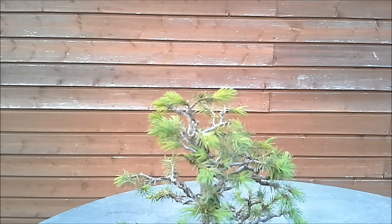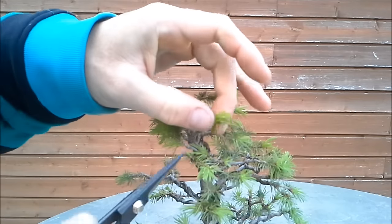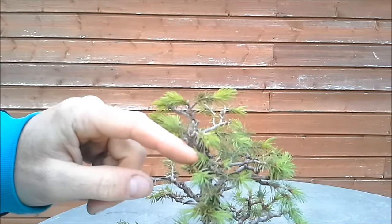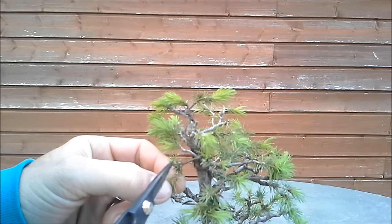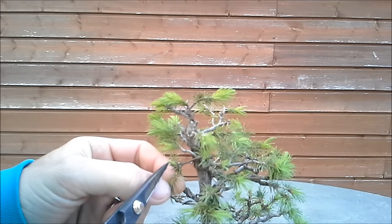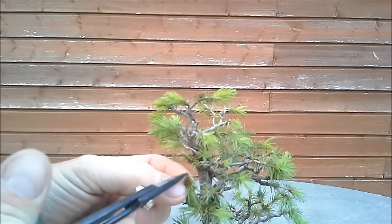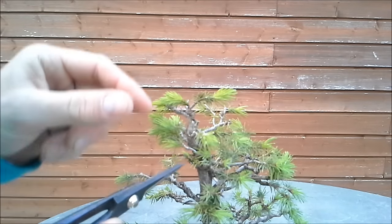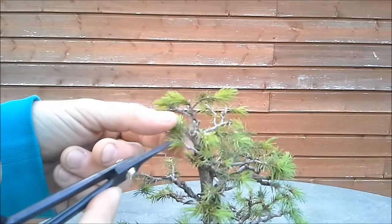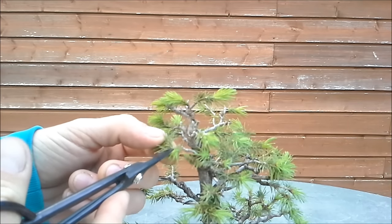I am almost done now, so maybe some interesting things I can point out. In winter it was very difficult to see which buds were going to grow. But now I see on this branch, for example, this little bud has exploded. So I can remove a fair part of this branch — all the energy will go here now and maybe get some more back budding. Same here: I have a little bud that opens, so I'll get back here.